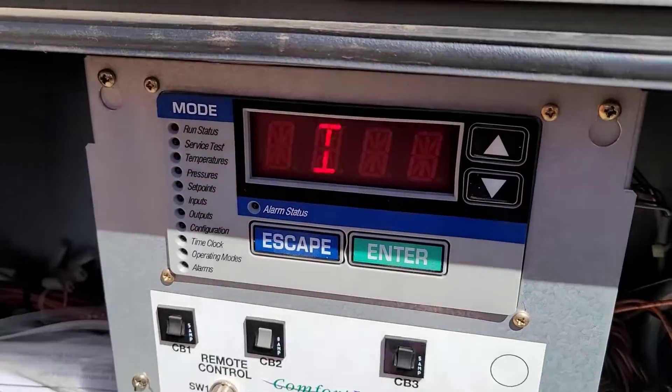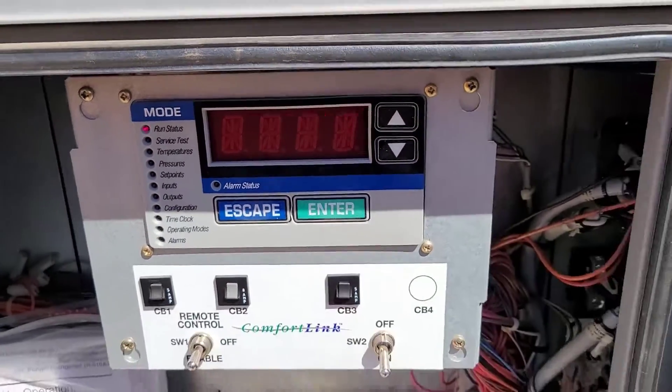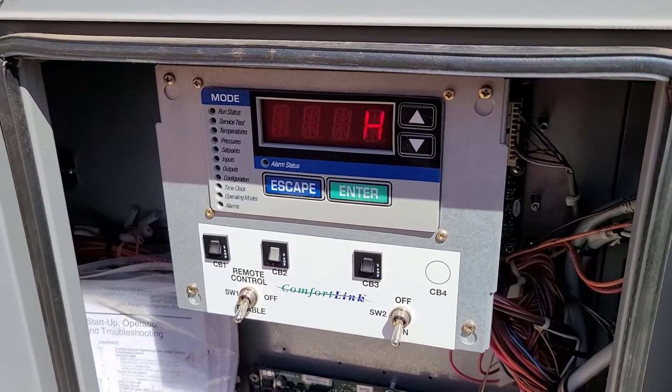Go back up to view status, which you can go in and see manually. Entering water is 52 degrees. It's only been off for a few minutes — I just turned this off to take off the analyzer. Now we'll go ahead and enable the unit.